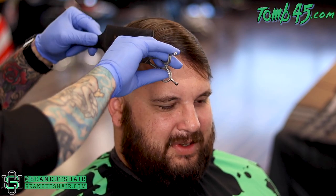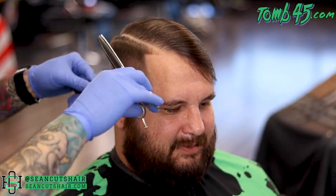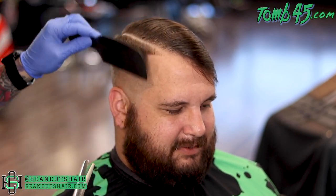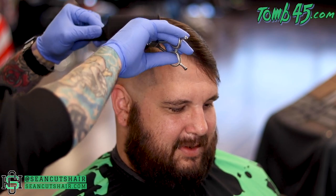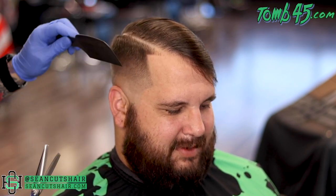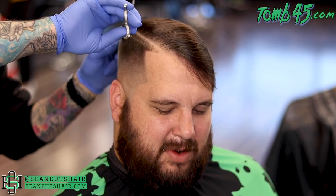To clean up this weight, I'm just gonna come through and hit it with my thinning shears. I just want to make sure it doesn't lay heavy. It's very important when you do this that you only hit the ends of the hair. The reason you just want to hit the ends is because if you hit the hairs in the middle, it will cause the short hairs to make the long hair stick up. So we just want to hit the ends to make it lay a little softer, so our weight lays nice and neat on top of that fade.